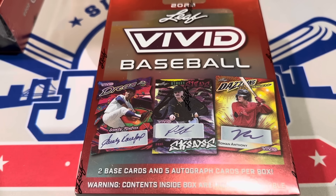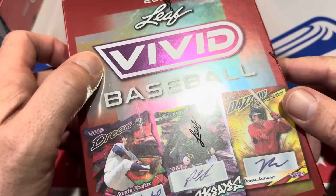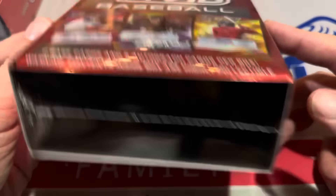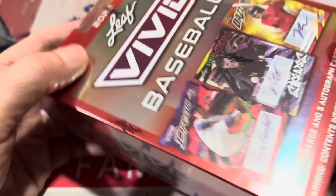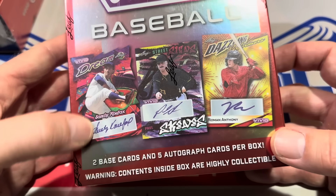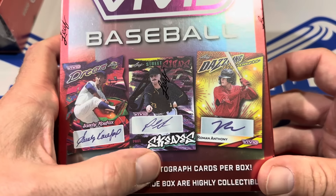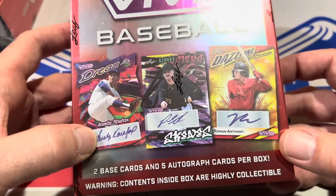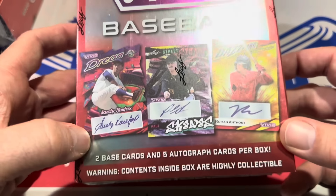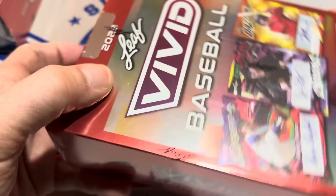Hey everybody, welcome back to the brand new release preview video. Today we are going to look at a product that just came out: 2023 Leaf Vivid. Inside each of these boxes there is just one pack of seven cards. It says there's two base cards and five autograph cards in each box. Paul Skeens is featured on the front of the box along with Sandy Koufax and Roman Anthony, and there's a warning that the contents inside are highly collectible.